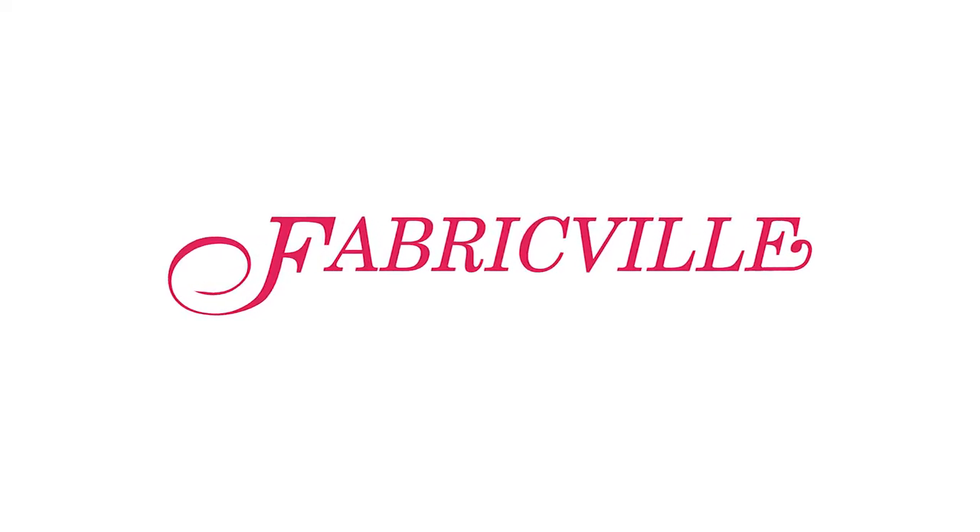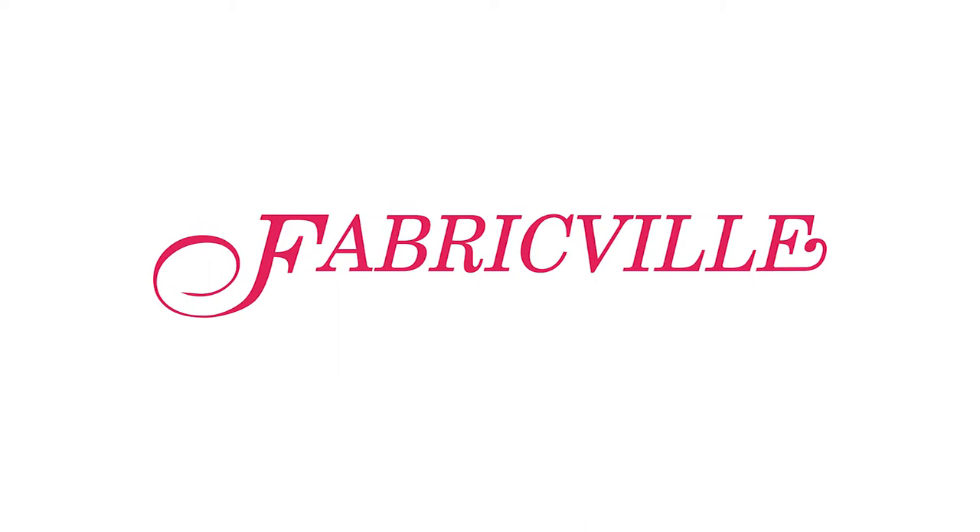Fabricville — value never looks so good. Hello and welcome. I'm Trudy Mason.